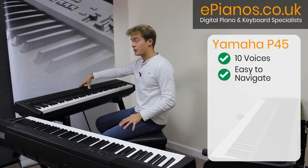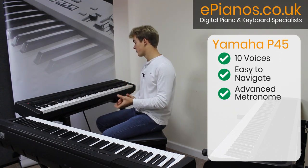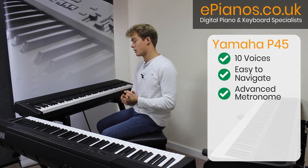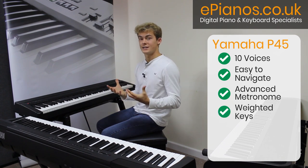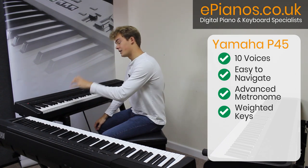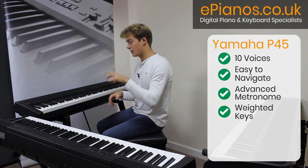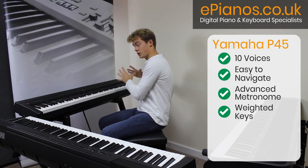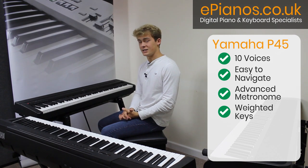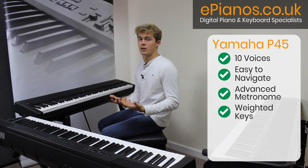The metronome feature on this keyboard is also more advanced, giving you the option to change the volume, time signature, and tempo of your metronome. This keyboard, along with the P125, has Yamaha's graded hammer action weighted keys, which means that much like on an acoustic piano, the keys on the lower octaves will be heavier with slightly more resistance as you press them, and as you go towards the higher octaves the keys will be lighter with less resistance — just like on an acoustic piano, which is a great feature if you're really looking to have that acoustic piano feel.